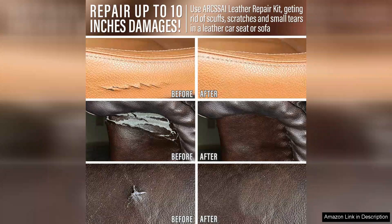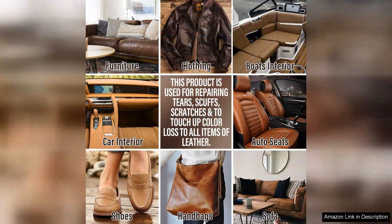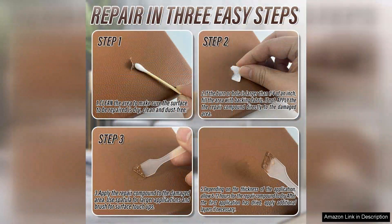I was particularly impressed with how quickly the adhesive set, allowing me to continue working without long wait times. One of the standout features of this kit is its durability. After a few weeks of daily use, the repairs held up remarkably well, showing no signs of wear or peeling. It's clear that the materials used are of high quality, making this kit a cost-effective solution for maintaining leather furniture.